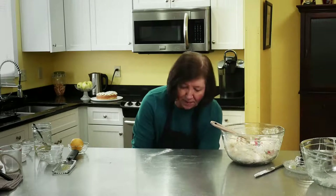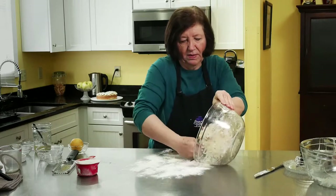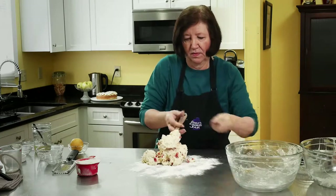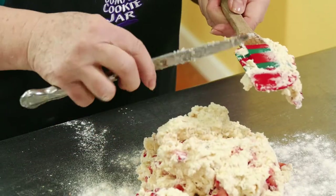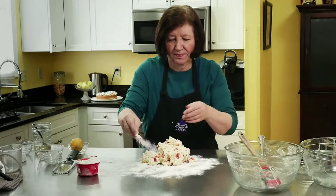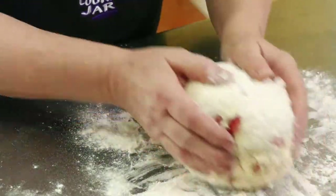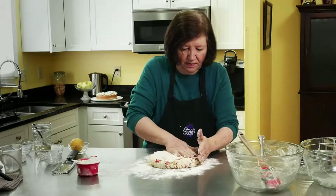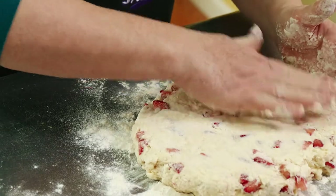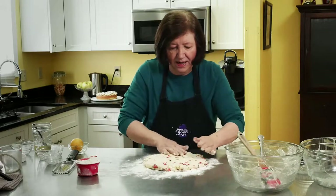I'm going to get my flour out. I have a big bucket of flour — I buy those big 50-pound bags of flour. I'm going to empty this out onto the surface. You can see how sticky it is. That's okay, that's the way it's supposed to be — it's because of all that ricotta cheese. Now I'm just going to pat it into a nice big circle. These grow a lot, so even though you think you can fit them on one cookie sheet, I would put them on two.